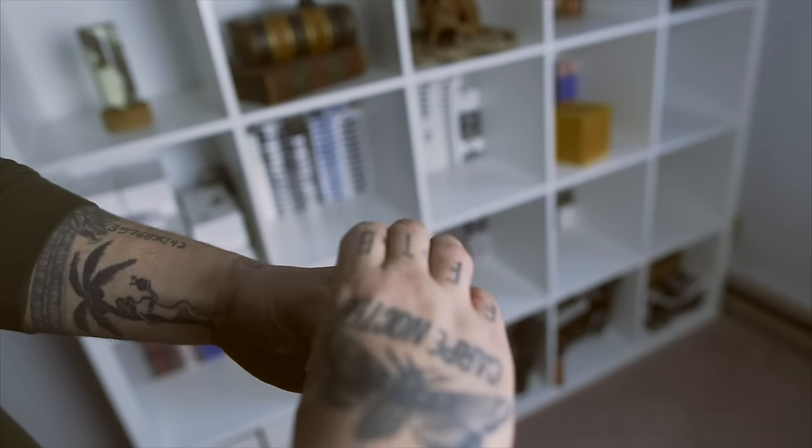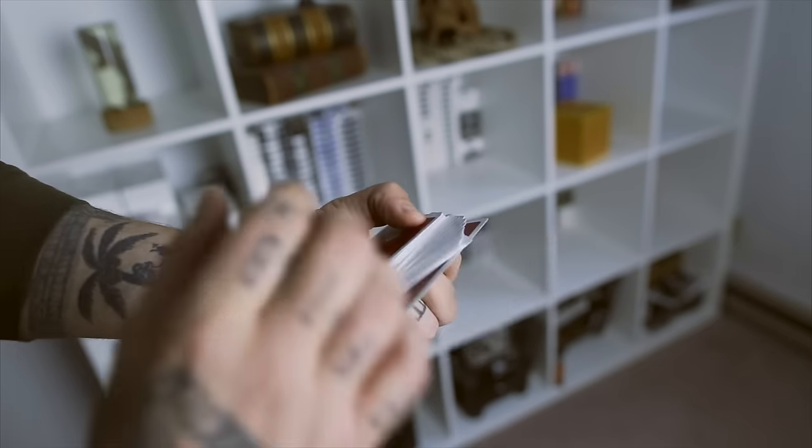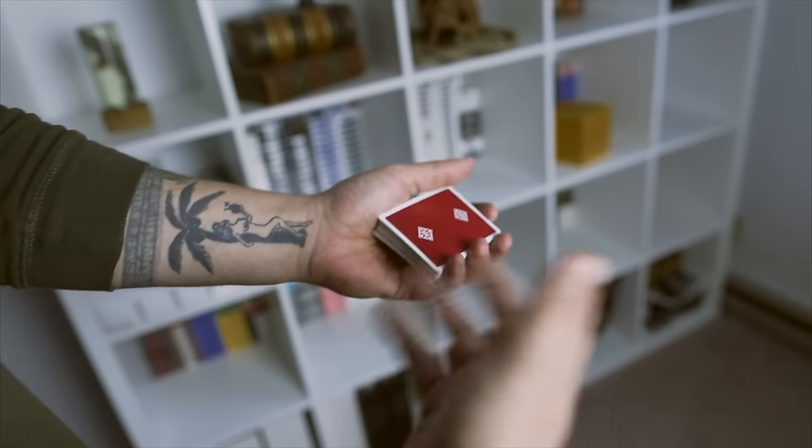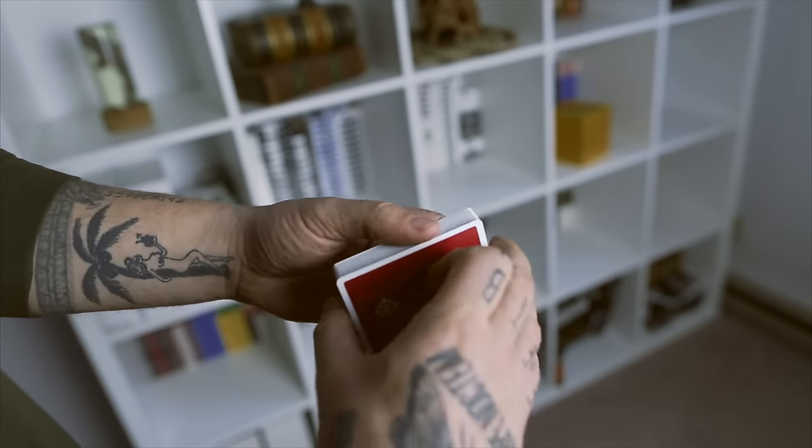This fan, more commonly known as the thumb fan, usually happens with the thumb. I don't do it that way — I do it using the index finger, which I think is more natural for me anyways.